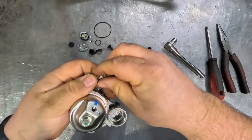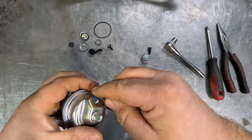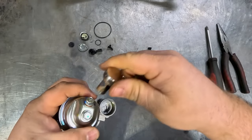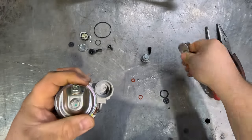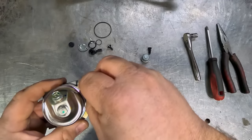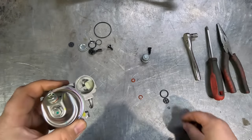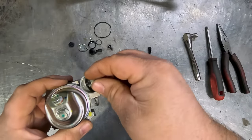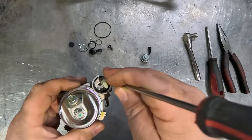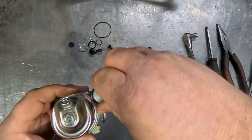Do the same with the little drain screw — new fiber washer from the kit, all the way home. Next, do the sediment bowl: pop the little filter back in, and then the new little O-ring from the kit — just give that a little push in with the screwdriver so it sits home — and then pop that sediment bowl back on.